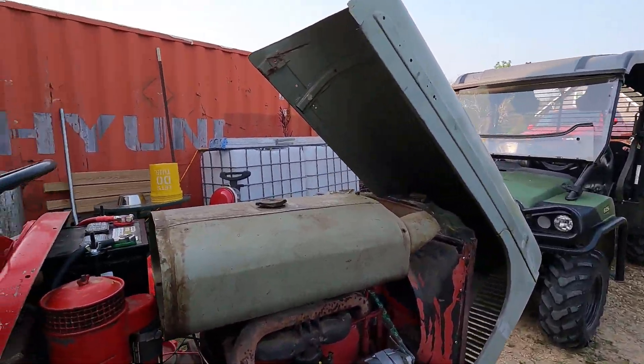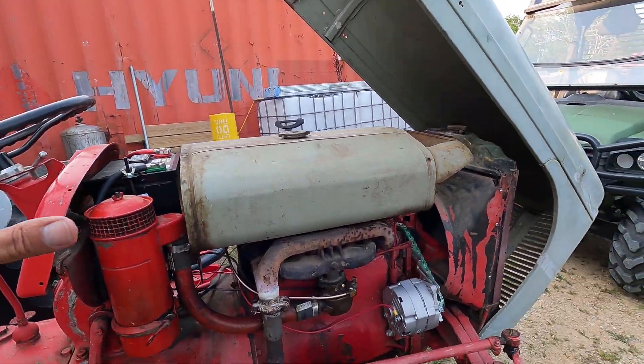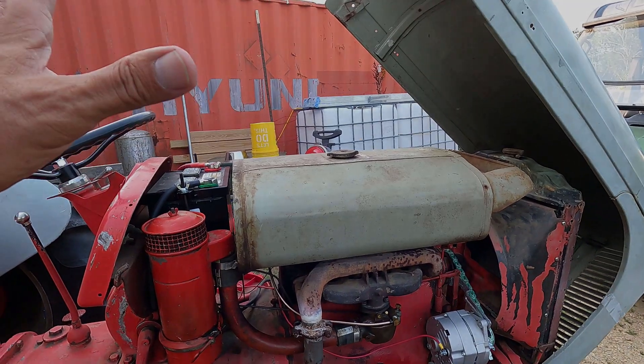Good morning, welcome to Planet Mojo. Today I'm going to trace all of the wires on this 12-volt conversion.